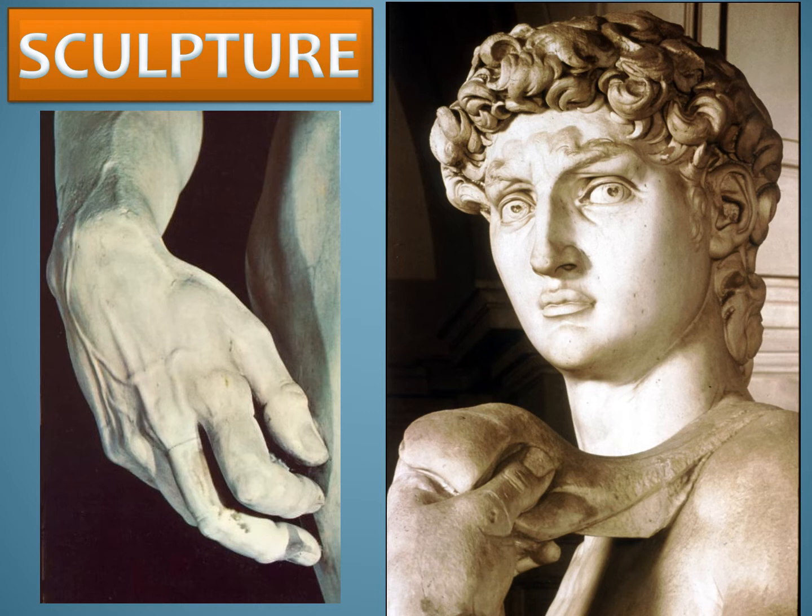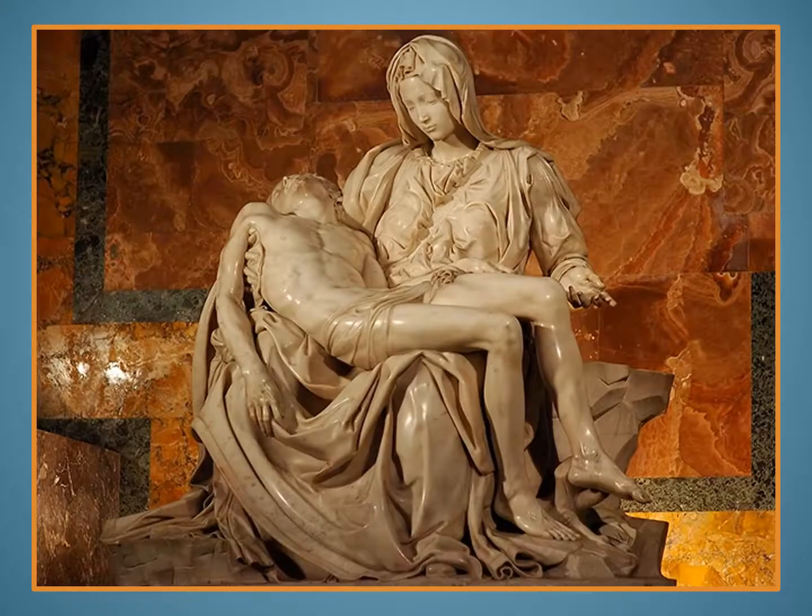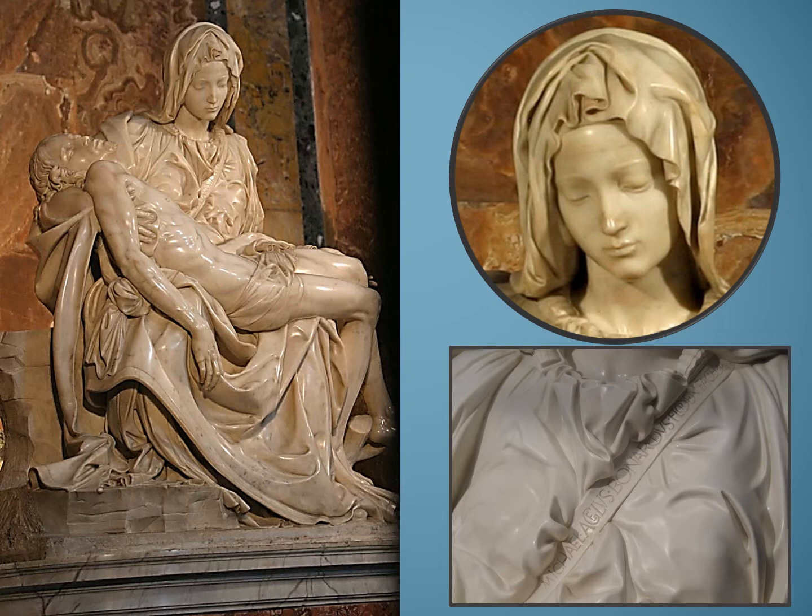He created this next sculpture when he was only 23 years old. Pietà is the Italian word for pity. The face of Mary, the mother of Jesus, shows her eyes downcast, almost shut, as she tries to accept the death of her son she is holding. It was carved from a huge block of marble, but it almost gives us the impression of softness. We can see places where it looks soft right here in the folds of her dress and her scarf. It looks extremely realistic.